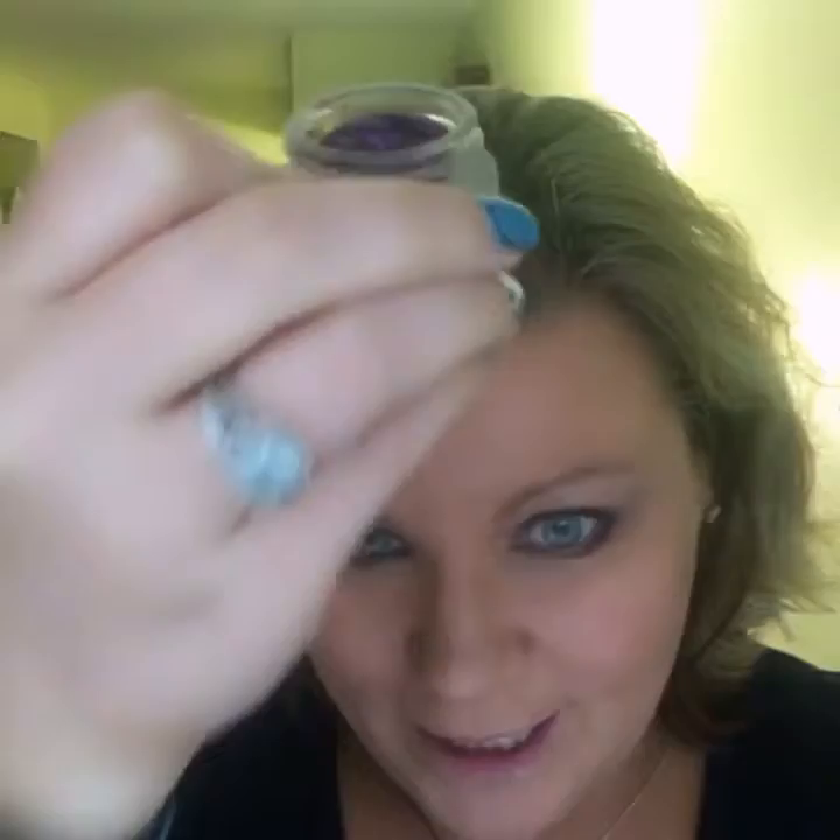I'm choosing this bright purple color called Majestic. Now, I normally don't talk a whole lot about tools, but with the cream shadows I really do suggest getting this cream shadow brush. It has finely packed bristles that stand up really well to the cream shadow and make it apply beautifully.